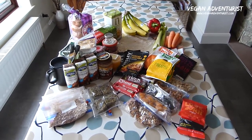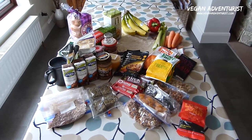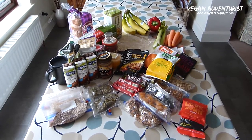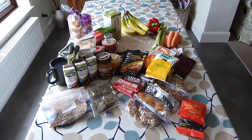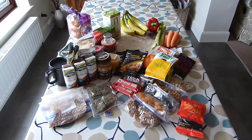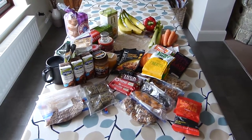Hey everyone, so this is just a rundown of the types of food I like to take backpacking, and this would be for about a 3 to 4 day hike. A bonus is that you don't need a stove for any of this stuff, so it's good when you need to pack lightweight and also during the summer when you don't really fancy a warm meal.